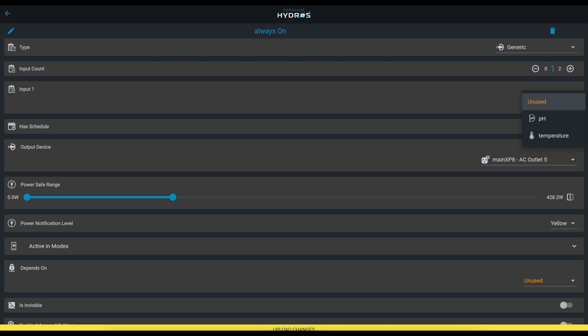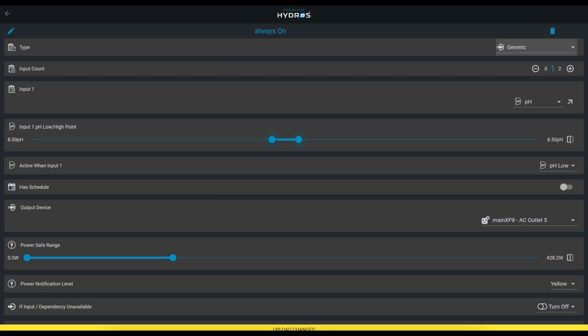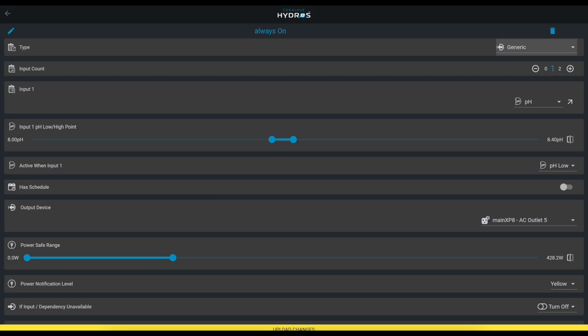I want an outlet that will turn on and feed your calcium reactor when the pH is at a certain level. So I'll set up a generic output with an input count of one, then from the input dropdown I select the pH probe you already have. When do you want to trigger it? If it gets below 8.0, let's start bumping it.